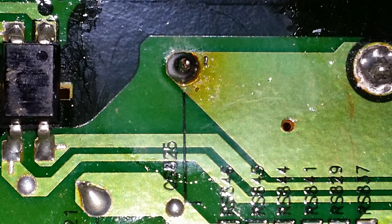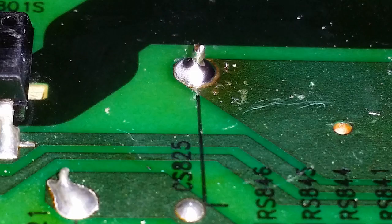Here's the picture of the repair I've done. I removed all the old solder and put in some new solder. You can see it's got a nice bevel and it's nice and shiny. So let's put this baby back and see what we've got.